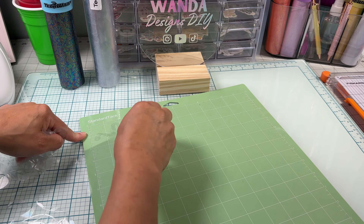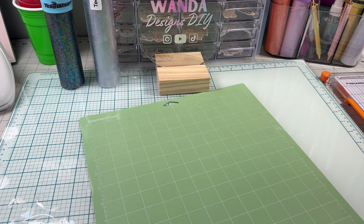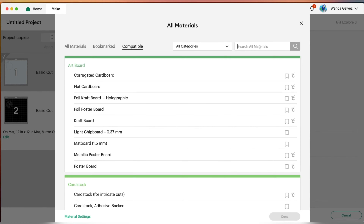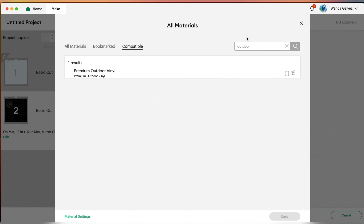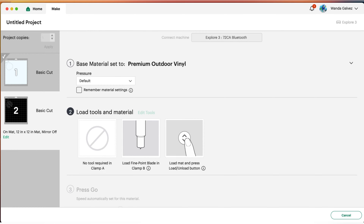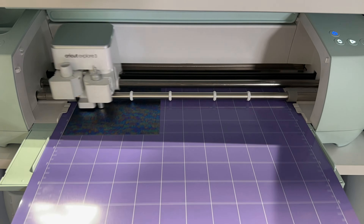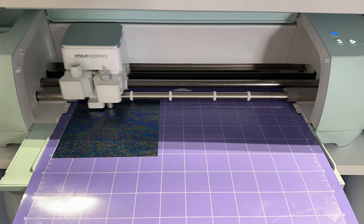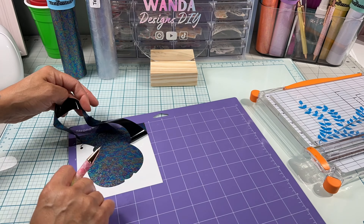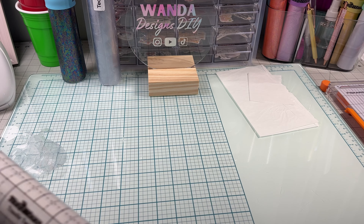To cut the vinyl, click on Browse All Material and on the search bar type in "premium outdoor vinyl" — that's the setting I'll be using, and it worked really well. The weeding for this material was really smooth.